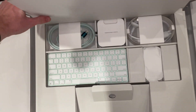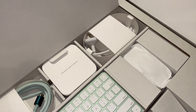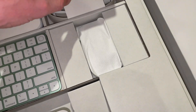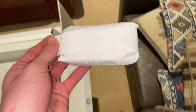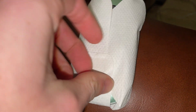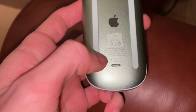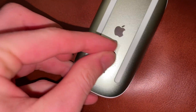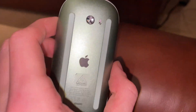It's a shame that this lid doesn't stay open though — I'll just hold it. Here's the Magic Mouse. There's a new sticker on the underside of the mouse that was not there before. It's nice how this is a color-matched mouse too.